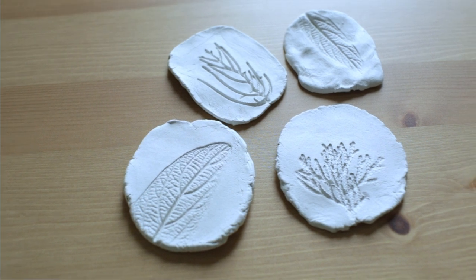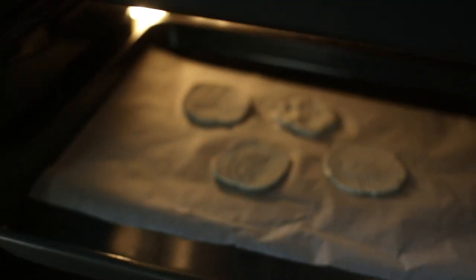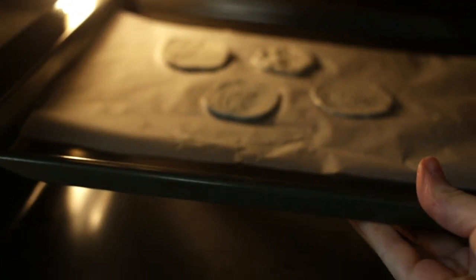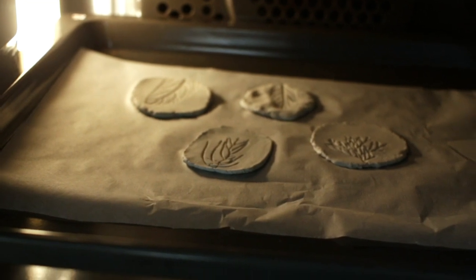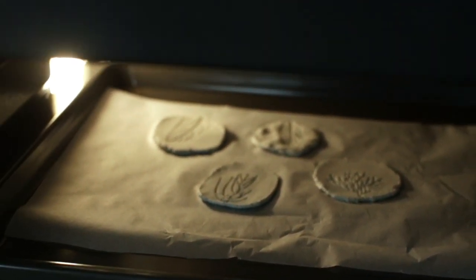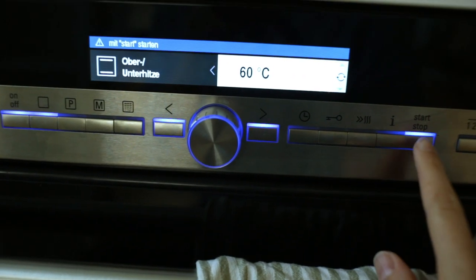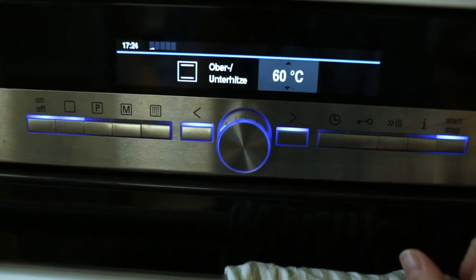These are the four pieces I ended up with. To answer one of your questions: yes, you can oven-bake air dry clay. After a little research I figured it's best to place them in a cold oven and then heat it together with the pieces up to around 60 degrees Celsius — so keep the temperature quite low.